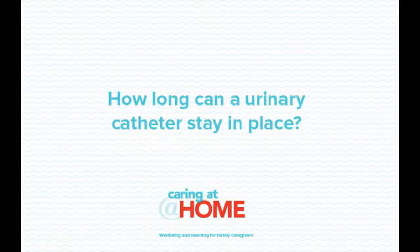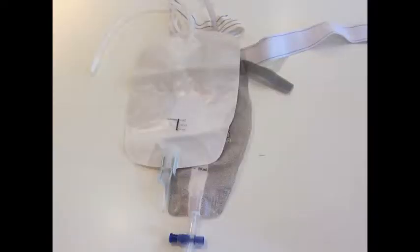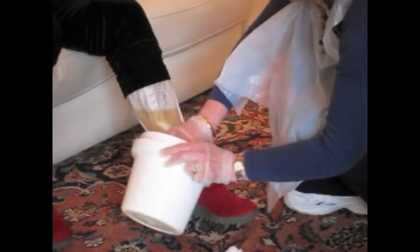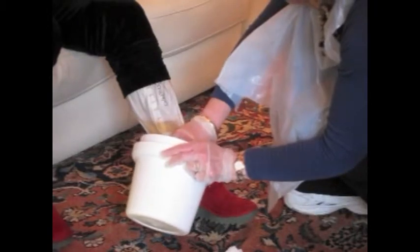How long can a urinary catheter stay in place? Catheters can remain in place for a short period — a few days — or for several weeks before they need to be changed. Both the urodome and indwelling urethral or suprapubic catheter empty directly into a urinary drainage bag or leg bag. Some bags can be worn strapped to the lower leg or upper thigh and are referred to as leg bags. These bags have a capacity of 600 mils with drainage outlets at the bottom of the bag.